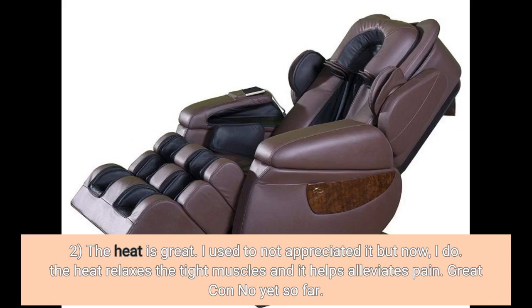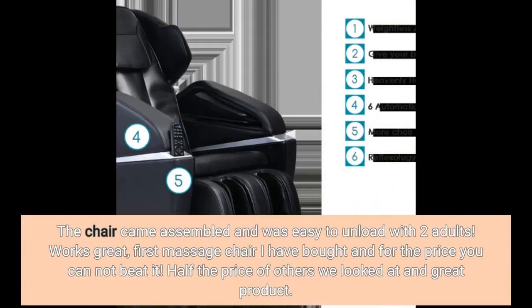Great con: none yet so far. The chair came assembled and was easy to unload with two adults. Works great — first massage chair I have bought, and for the price you cannot beat it. Half the price of others we looked at, and a great product.